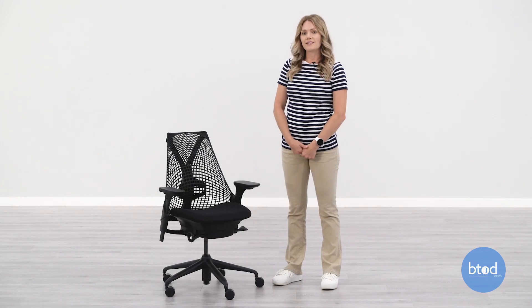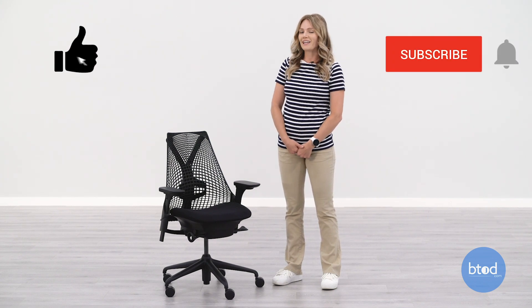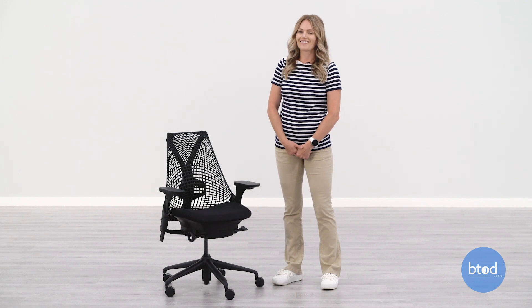And that was the unboxing of the Herman Miller Sail Chair. It was very easy to take out of the box. Make sure you like, subscribe, and hit that notification bell. Thanks for watching.